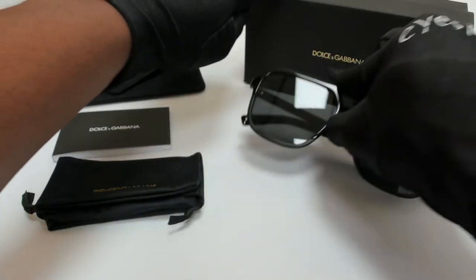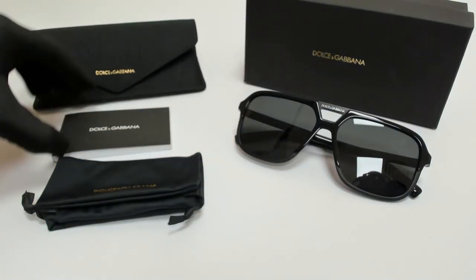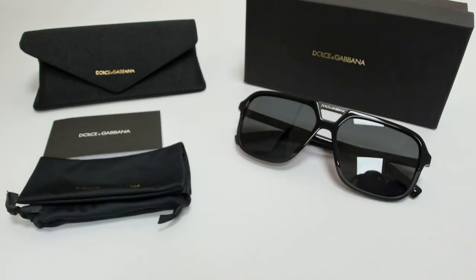The glasses come with a box, a case which color and style may vary, a card of authenticity, and a dust bag. Thank you for watching and have a joyful day.